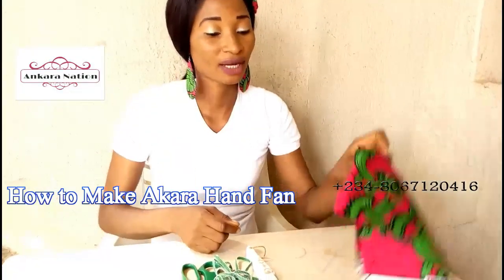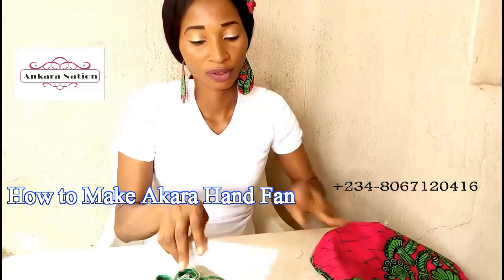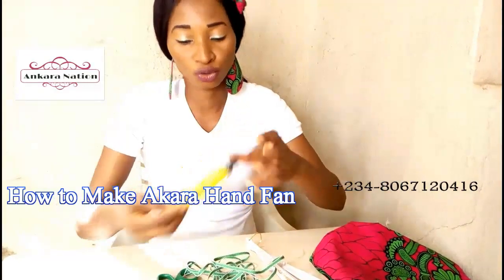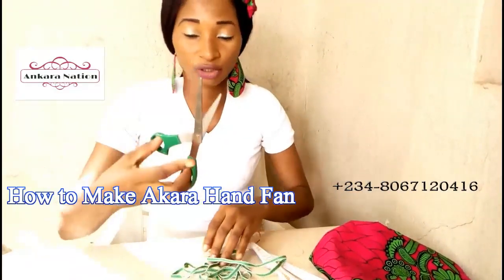These are the materials I'll be using: Ankara material, hand fan skeleton, trim, UHU glue, and scissors to cut.